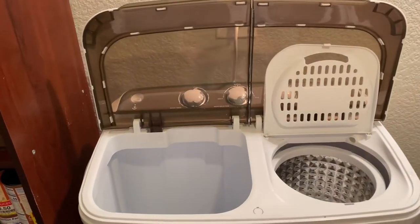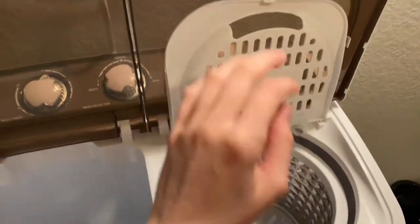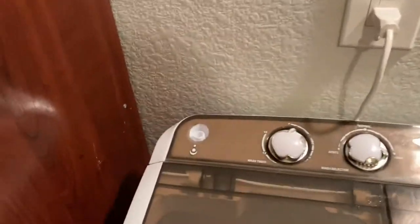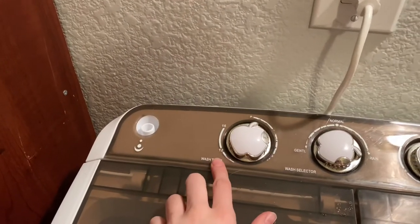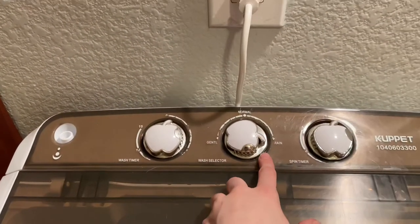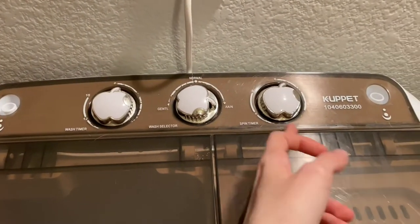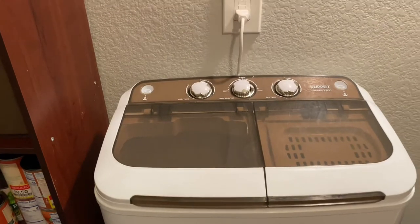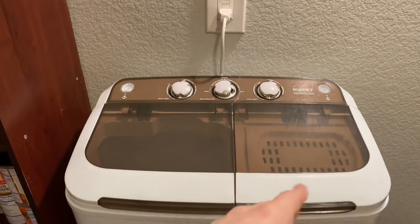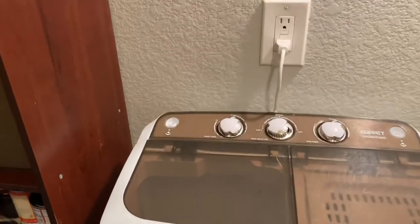Here's my mini portable washer. Inside is the wash side and the spin side. These two holes are for your water hoses. Instead of using a hose, I got two little buckets from the dollar tree and I've just been using those — it works just the same.